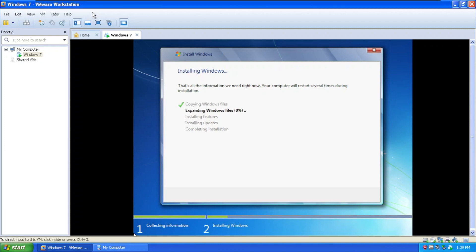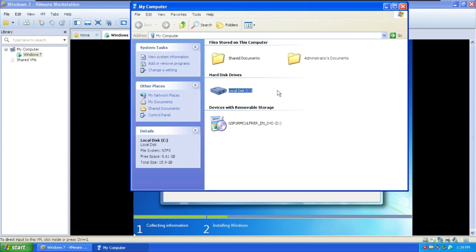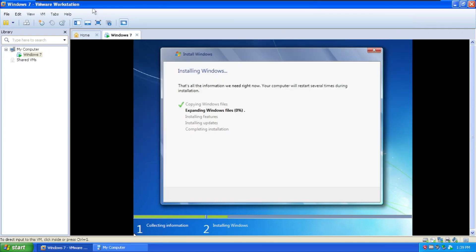The stage I expect to be slow is the expanding Windows files phase, because copying doesn't really slow things down that much. It's taken about 1.42 gigabytes so far, and expanding Windows files is one of the longest stages — especially in the second stage.